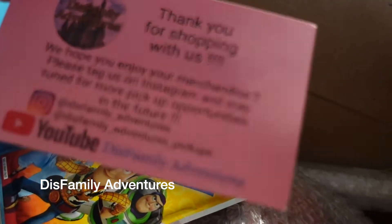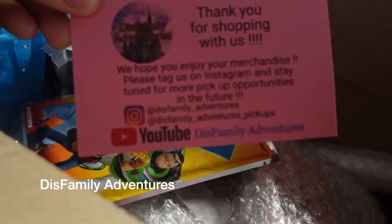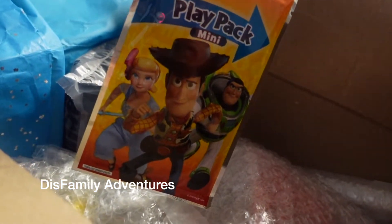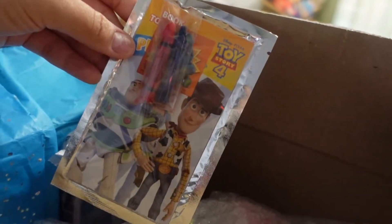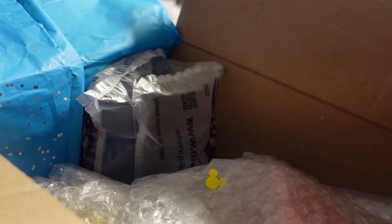So this is like their little thank-you card — 'Thanks for shopping with us.' And if you are in the Disney community, you'll know — this is so cute — it's a Play Pack Mini with just a couple of crayons, and it's Toy Story. My son would love this. He is going to love this. I appreciate that — he's gonna love that.